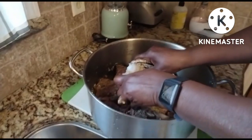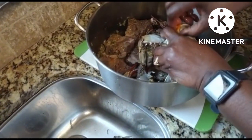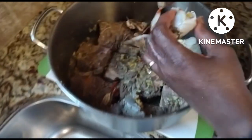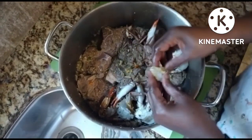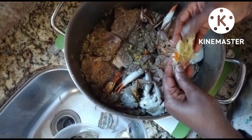I forgot to tell you — before my mom cleans off the crab, she does put hot water over them. It's just a brief hot water because the crabs are alive when she gets them fresh. She puts a little hot water on them so they won't snip at her, and then she takes them out and cleans them.